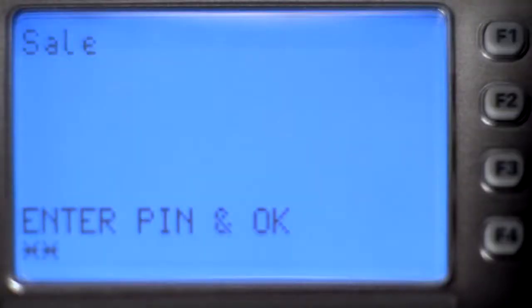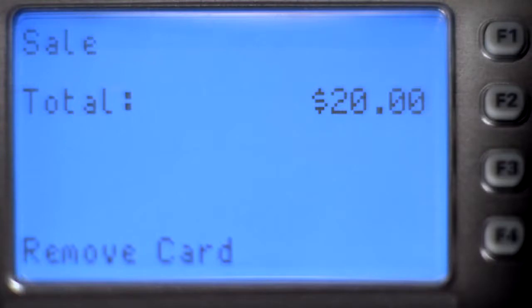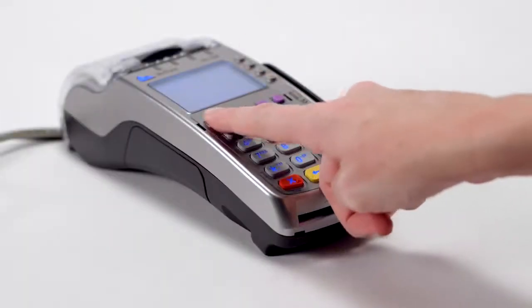The cardholder may then be required to enter their PIN or sign for the transaction when prompted. The customer may then remove their card from the terminal and return the terminal to the clerk.